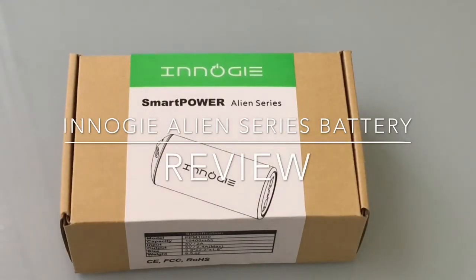Hi guys, eBP Man here from Tablets for Me, and today we're going to take a look at a very unique battery backup solution. It's a Smart Power Alien series. Let's take a look inside and see what makes this battery so unique.